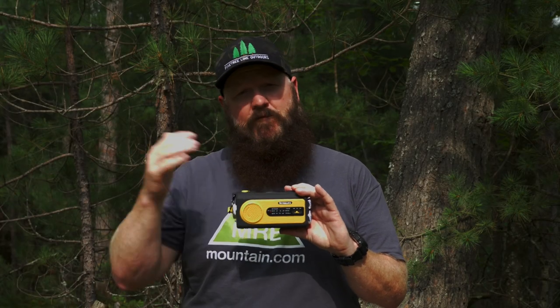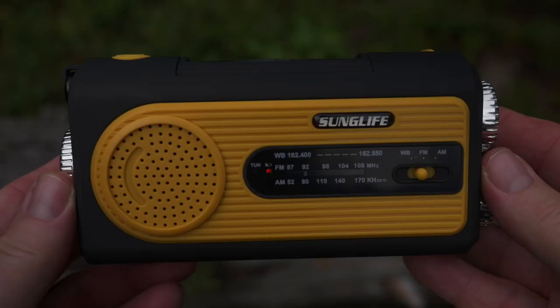The weather radio only works in North America — it doesn't work overseas, different system. If it's not fully charged but it's on, you'll see a red light; it'll turn green once it's fully charged. The 2000 mAh battery can provide up to 30 hours of flashlight or eight hours of radio, so when it's fully charged you're getting a lot out of it.